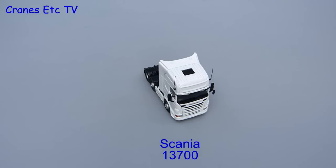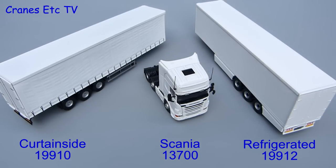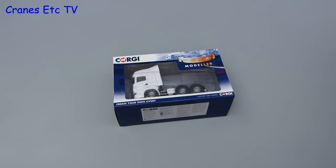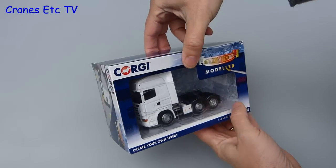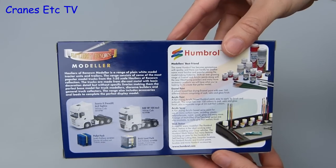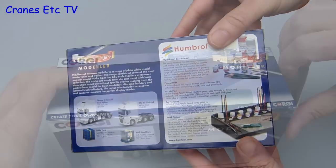This review looks at three Corgi white models: 13700 is a Scania tractor, 19910 is a curtain side trailer, and 19912 is a refrigerated trailer. They all come in very similar packaging. We'll look at the Scania tractor first. These models are plain white and are intended to be decorated by the collector, and on the back there's a little bit of information about some of the paints that you can buy.